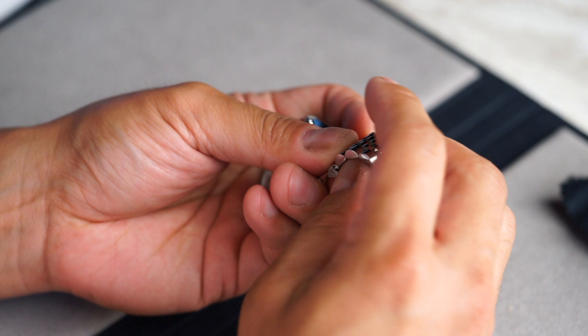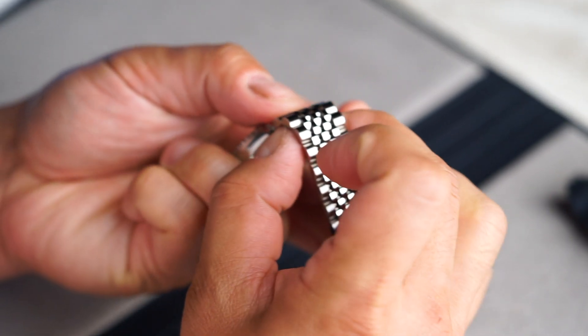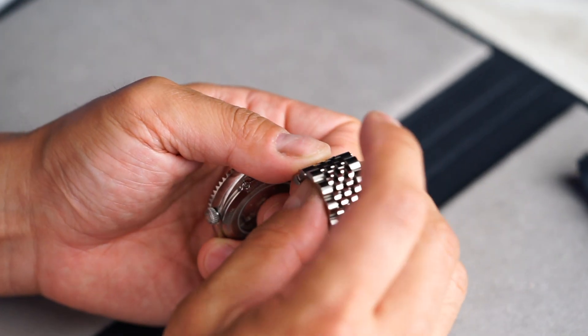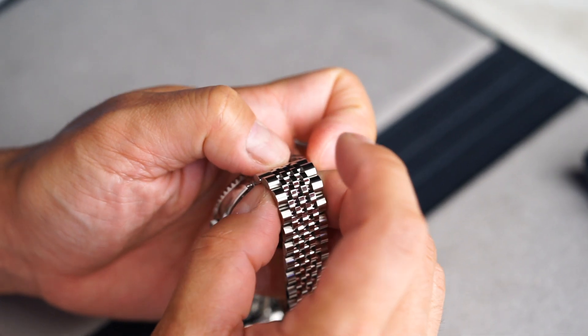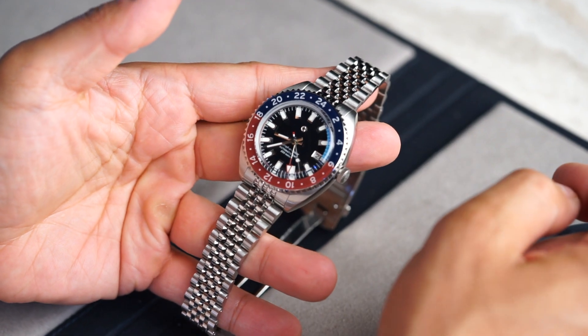To place the bracelet back on the case, it's a little easier to hold the watch head in one hand and hold the bracelet in the other. Make sure to depress the pins with the one hand before you place it onto the watch head — it makes it much easier. The pins should automatically snap in place.